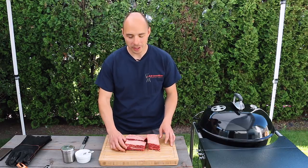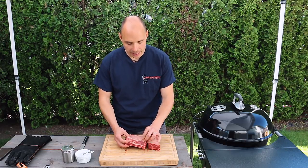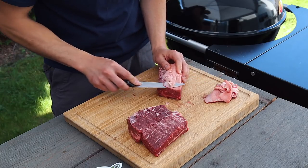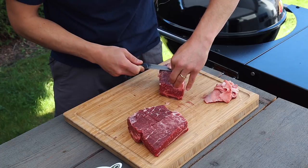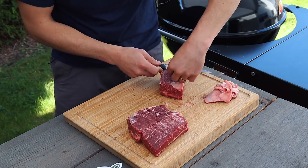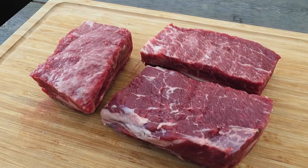To prepare our short ribs we're going to trim off any of the thick fat and silver skin that is on top. This will help the rub that we apply later form a nice bark during the cooking process. Unlike pork ribs, don't bother removing the membrane from the back of the rib if it's still attached, because the meat could fall off during the cook.